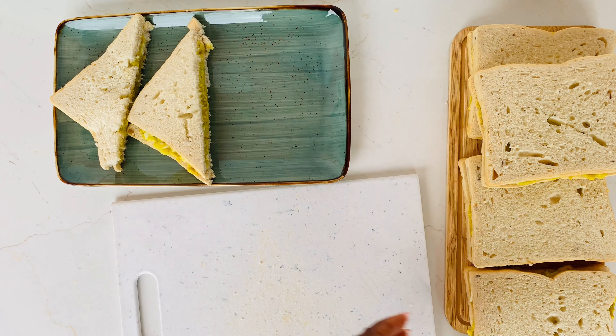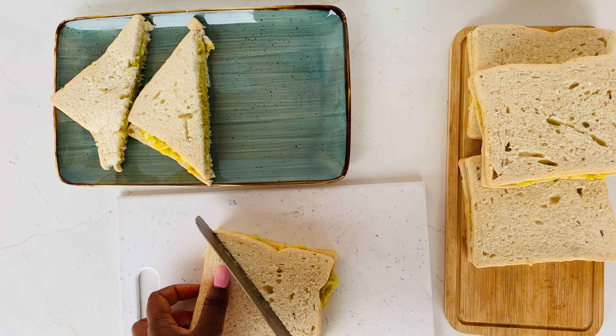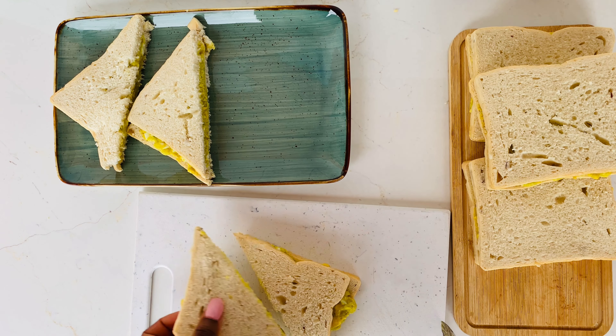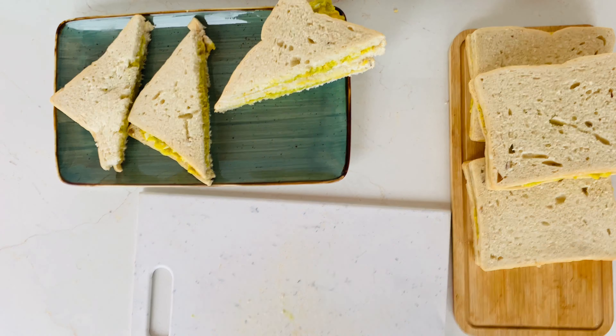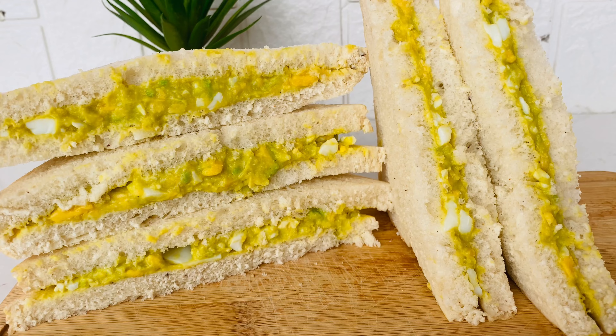We made it this far — thank you so much for watching! I hope you enjoyed this recipe and I hope you're going to try it at home. Let us know in the comments below what you'll be pairing this sandwich with, and if you've ever tried it before, let us know how you feel about it. Thanks for watching guys, and we will see you in our next video — bye!